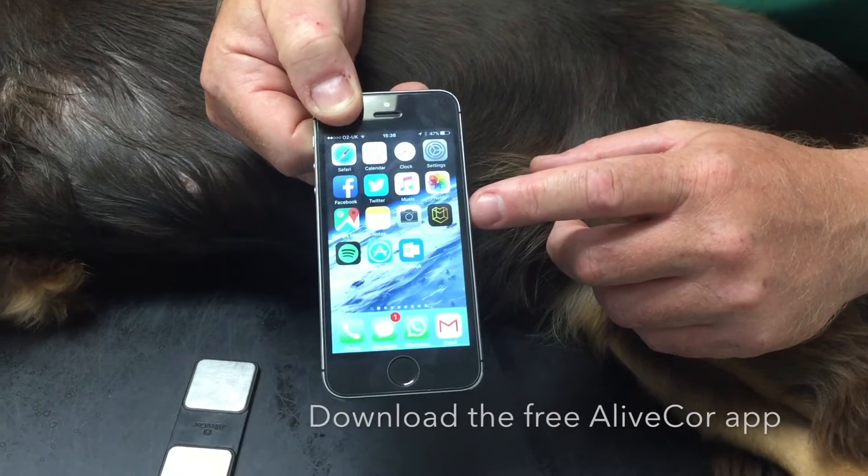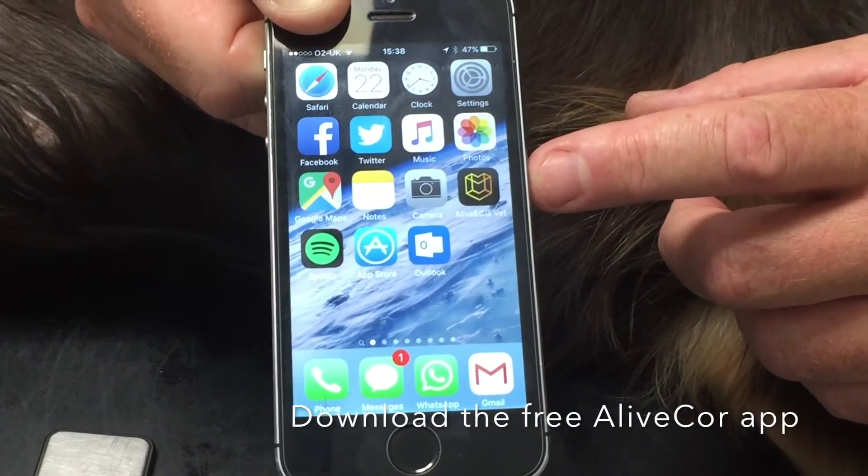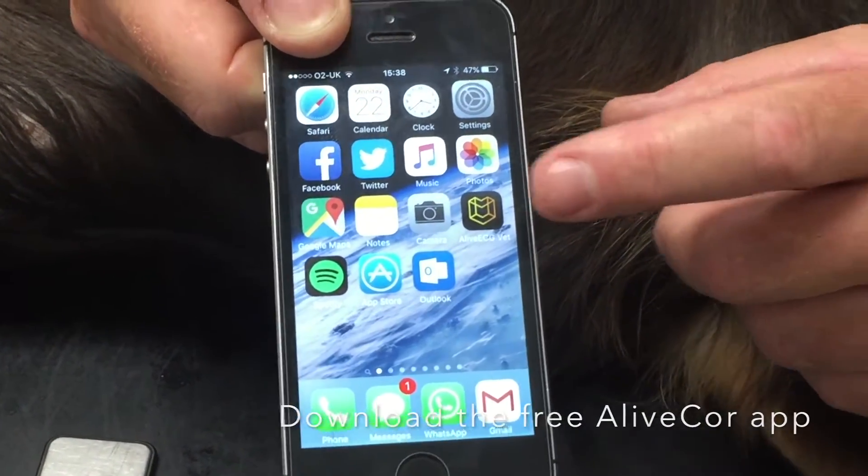You need to download the AliveCore veterinary app. And to record an ECG, open the app.